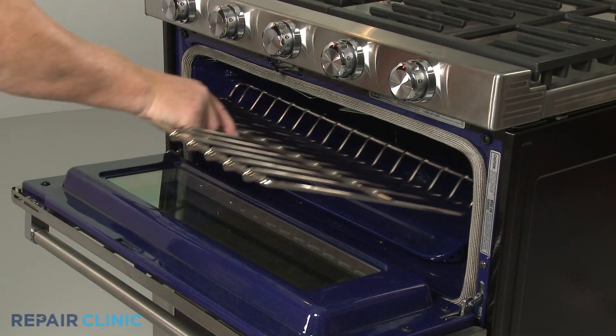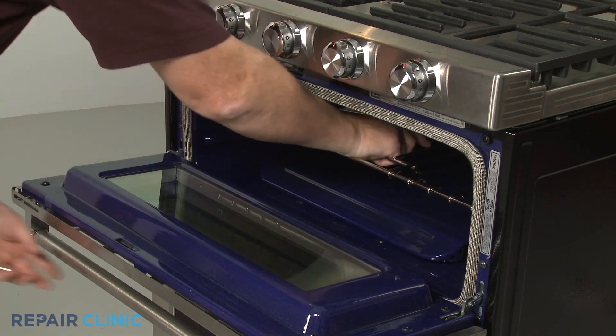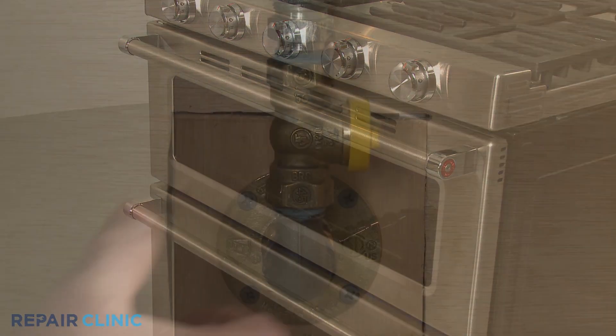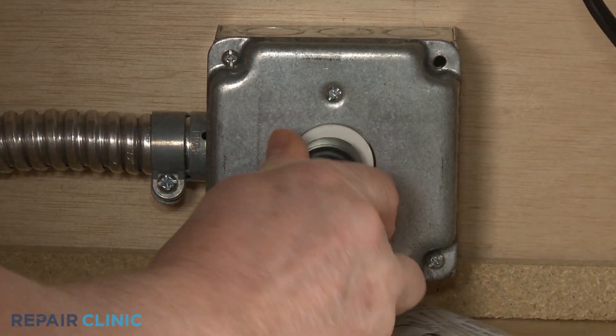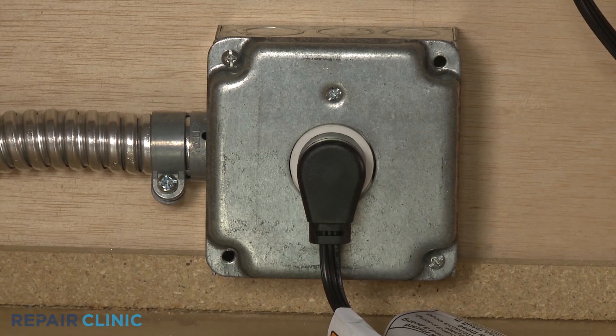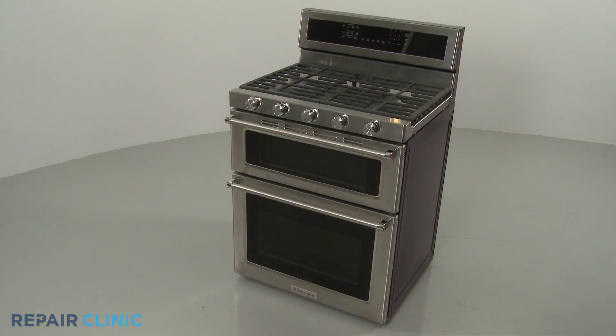Replace the oven rack. With the repair completed, turn the gas supply back on. Plug the power cord back in or restore the power supply, and the gas range should be ready for use.